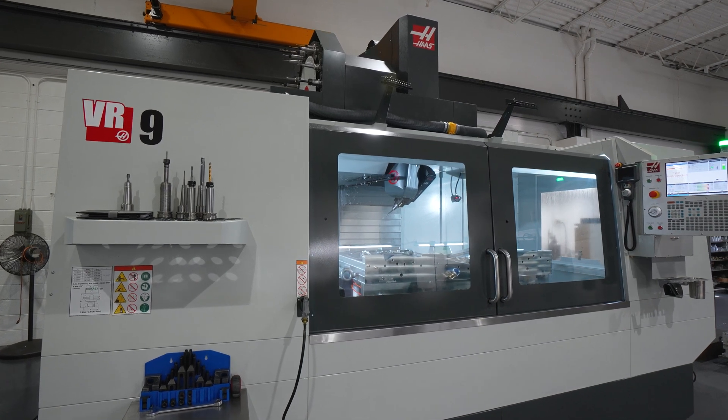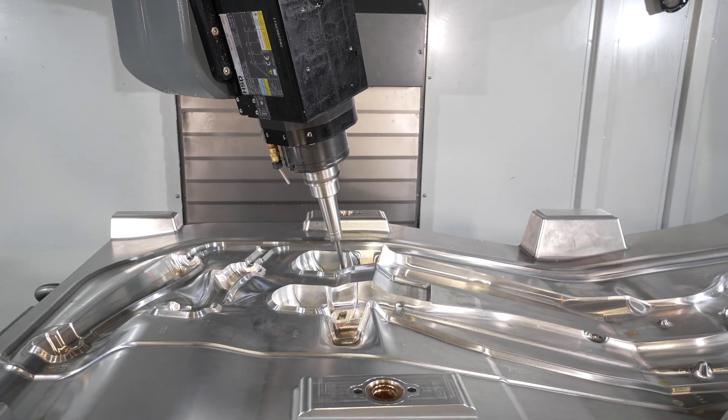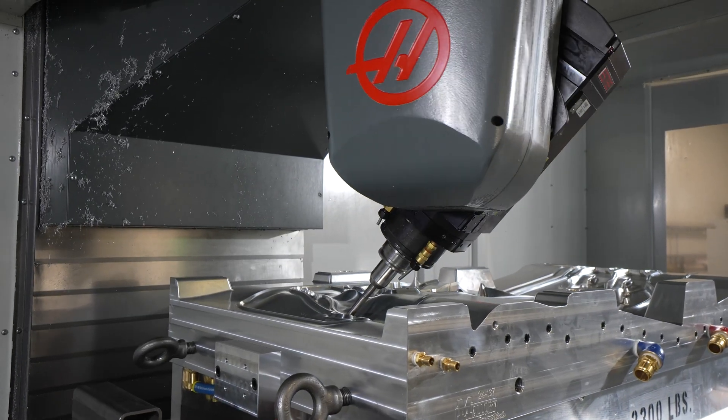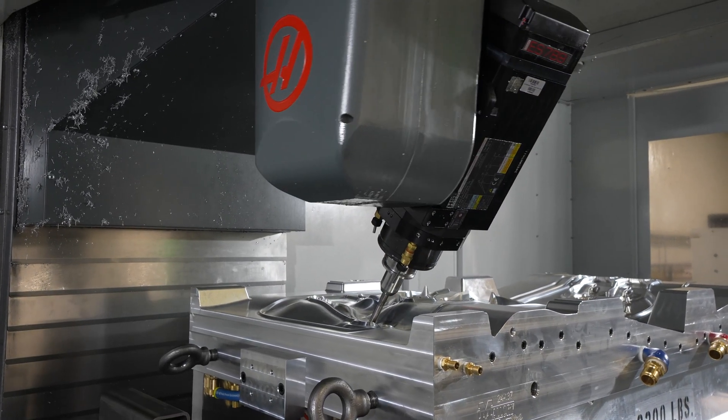In the past year and a half, we have needed the VR9 on at least 15 to 20 molds that we built to complete the job in-house. Had it not been for the VR9, we would have had to spend extra money by going to another shop.